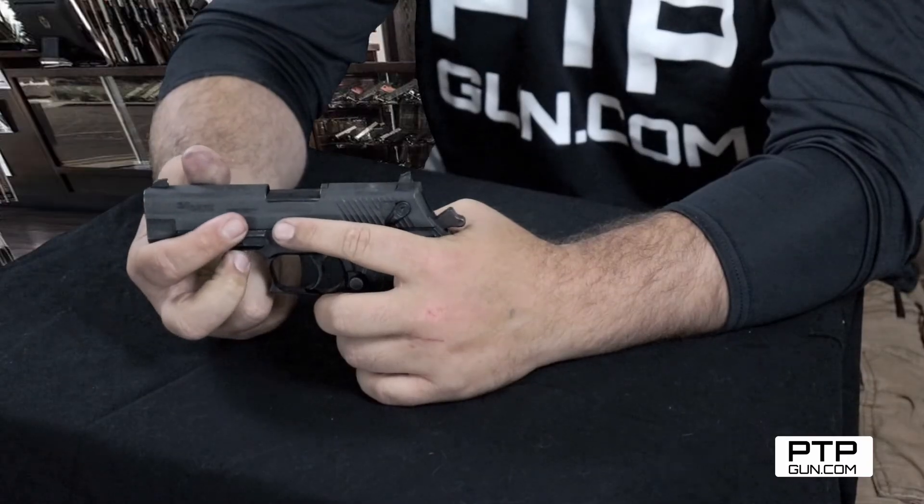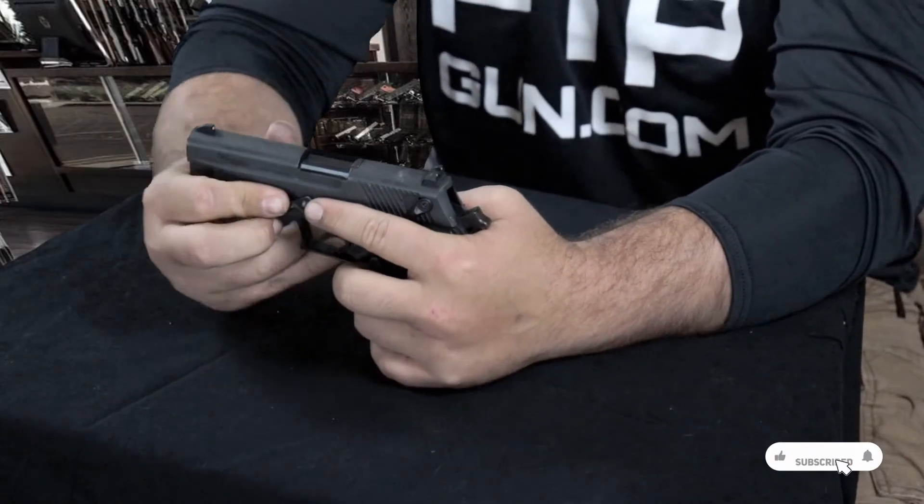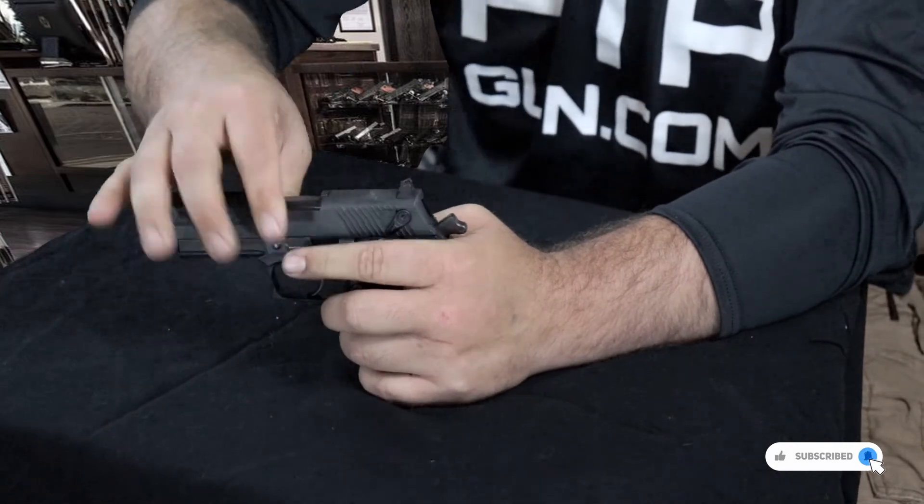From there, we're going to take the takedown lever back from the 9 o'clock position down and around to the 3 o'clock position.